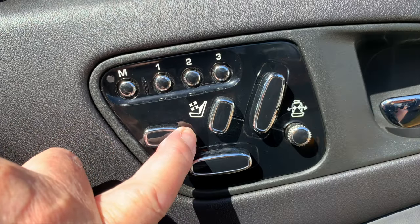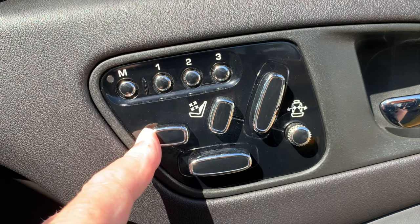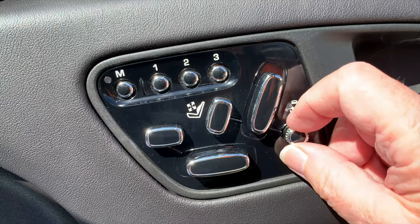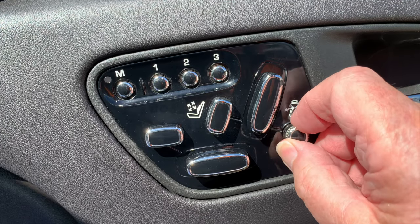Button four, the small horizontal button, slides the front of the seat cushion forwards or backwards to help support the knees. And the circular knob, number five, twists clockwise to tighten or anti-clockwise to loosen the side walls of the seat, to give you the best bolster support.